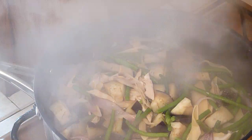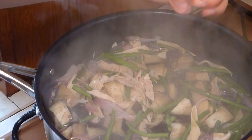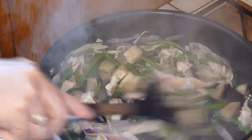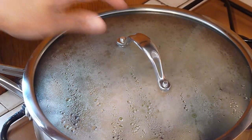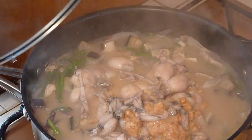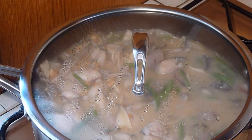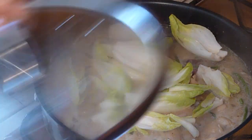After 10 minutes, season with salt — a pinch of salt — and a pinch of ground black pepper. Give it a stir, mix it up. Cover and simmer for a minute. After a minute, add the frog stew. Cover and simmer for 5 minutes. Now add the endives for a last minute. Cover and simmer.